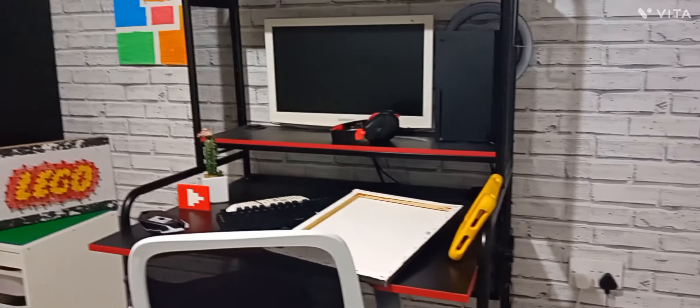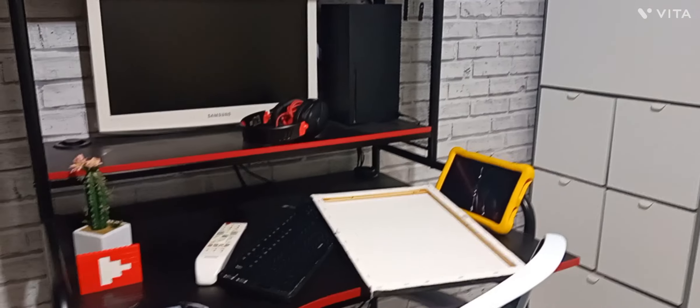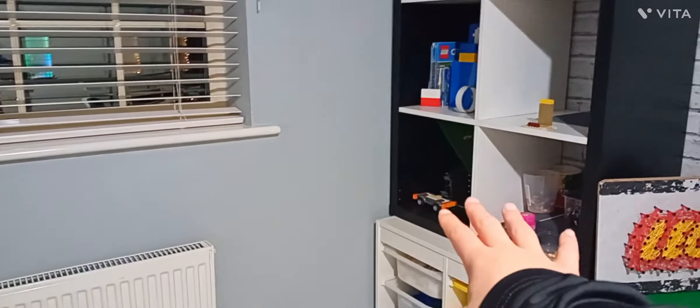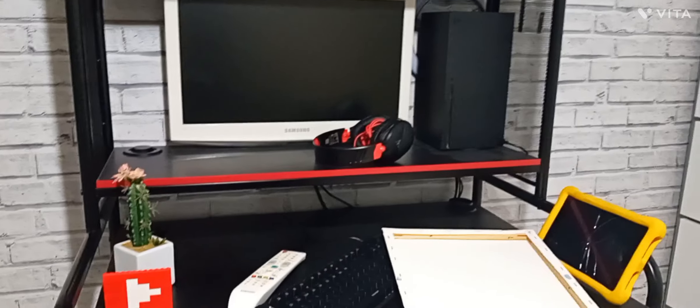I want to transform it. The general idea is I'll put this desk over here next to the window, and I want to move that all the way to where the desk is currently. So I'm just gonna clean out this area and I'll come back to you guys once I have it clean.